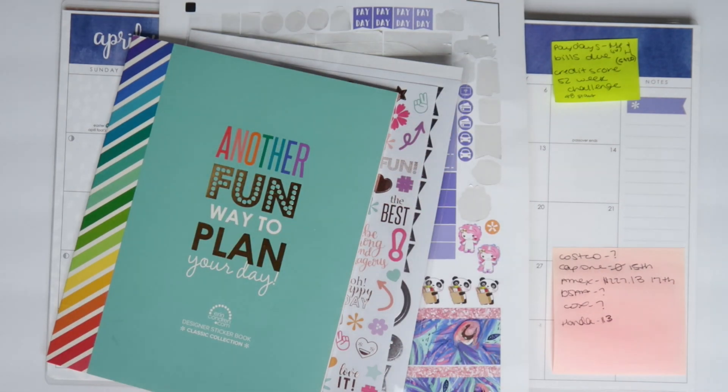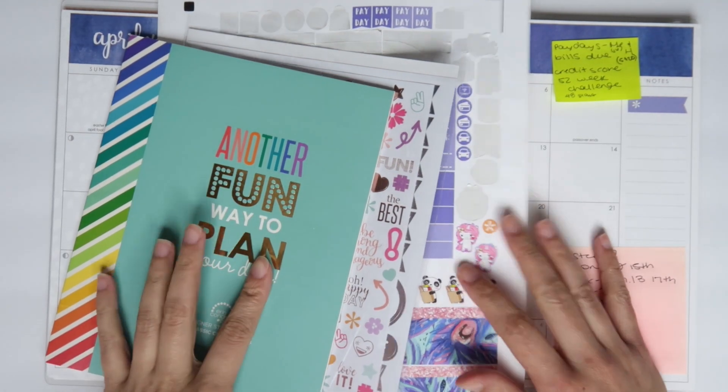Hey you guys, it's Brittany and welcome back to my channel. Today I am doing my April budget plan with me for you guys.